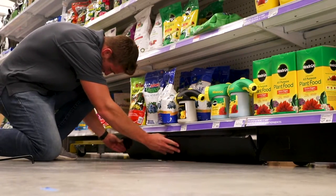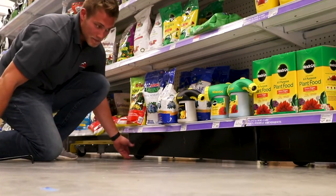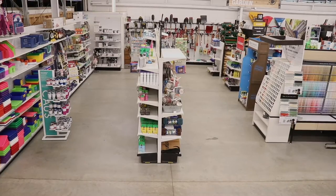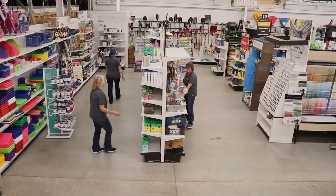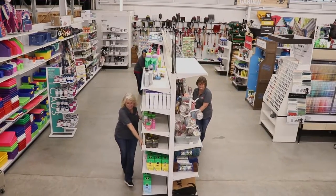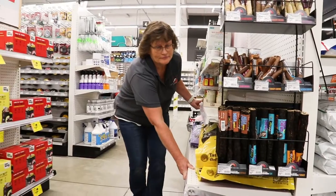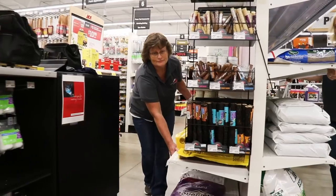If everything checks out, you can re-add the kick plates for additional stability if they were removed at the start of the process. And that's it — you're ready to move. Be sure to have the right amount of people helping to do so safely. On average, four people are required for every 24 feet of gondola being moved.